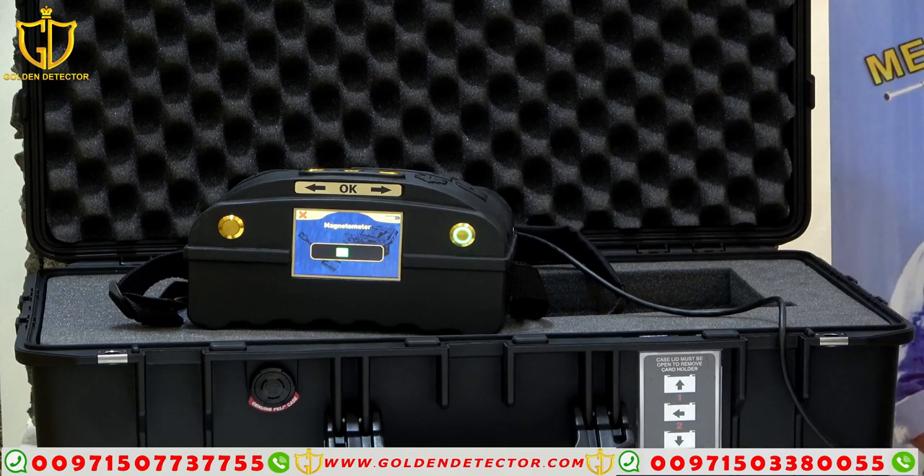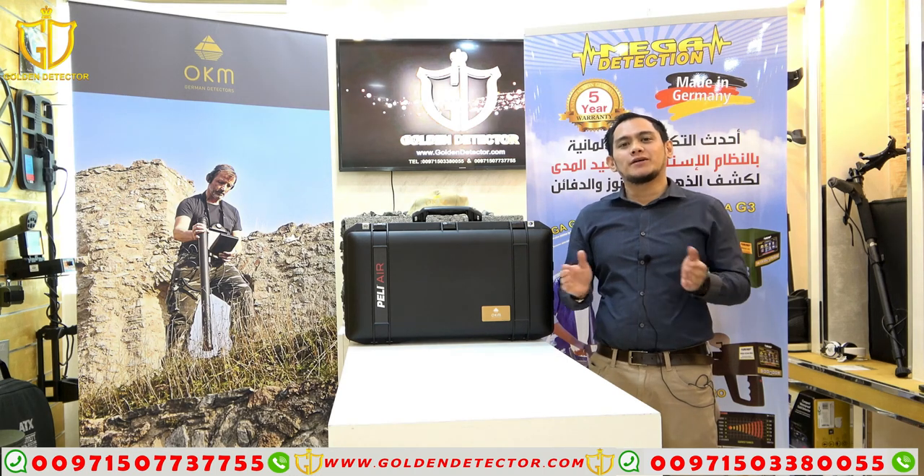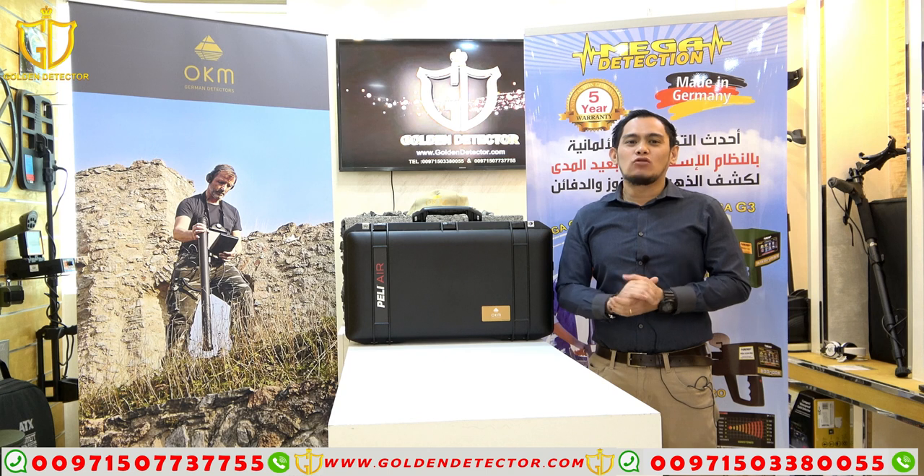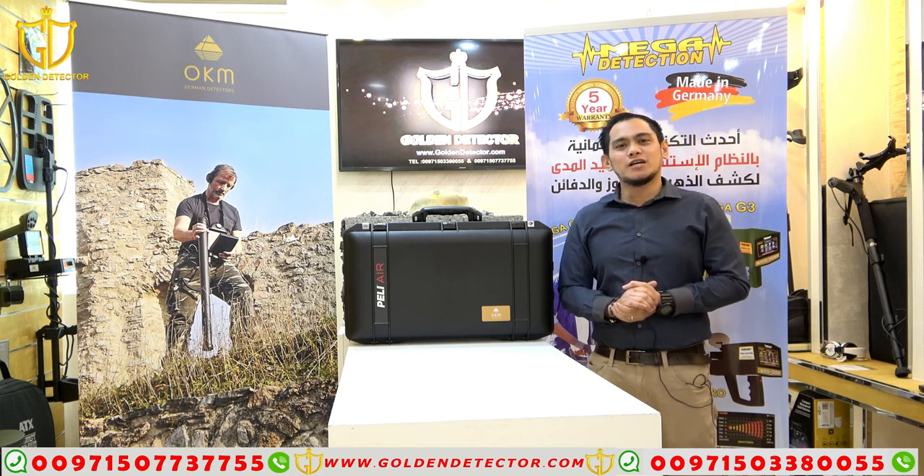That's how we work with the magnetometer system in Ground Navigator. I'm done showing you the parts, accessories, and how to work with the Ground Navigator device. Please follow us on Facebook, Twitter, Instagram, and YouTube channel. I'm Jasper from Gold Detector Company — thank you.